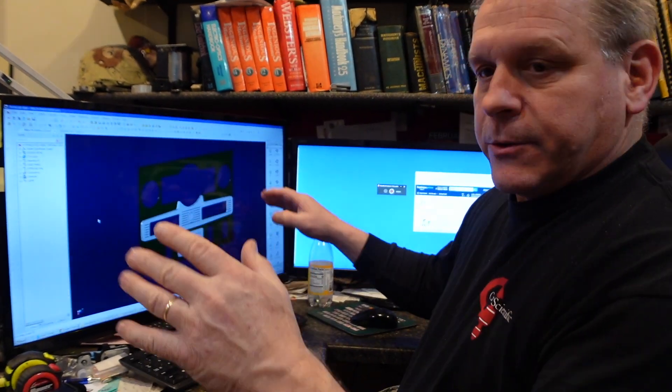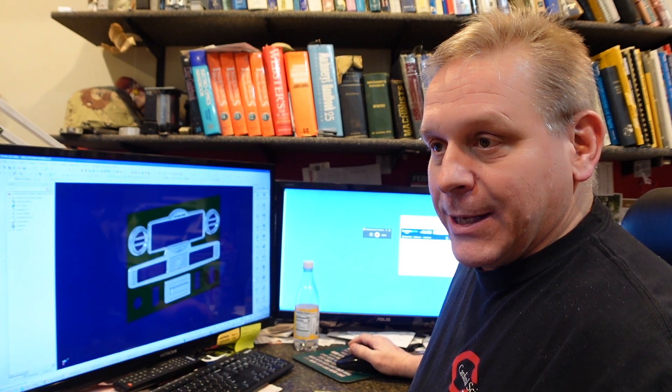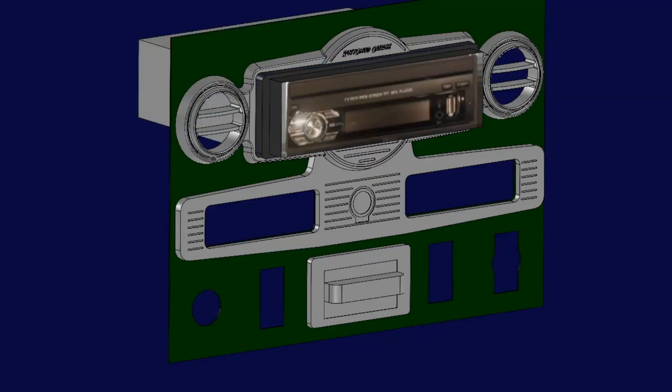We took the scan of the dash and then what we ended up drawing was the center section of the dash, since that's going to basically be our foundation — that's in the middle of the vehicle. This piece of trim here housed the gauges set underneath the speedometer, and then we had the ashtray here. So what we did is we went ahead and mocked in the radio setup as to where we wanted that. We added air conditioning vents to that because the original vehicle had heat but no air conditioning. We're going to put electric air conditioning in it. So there's the radio that fits in the center there.